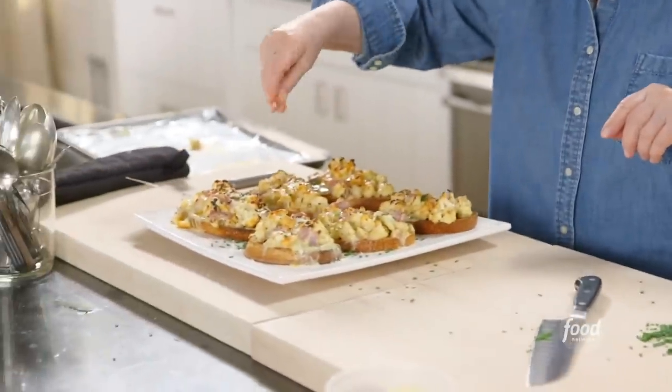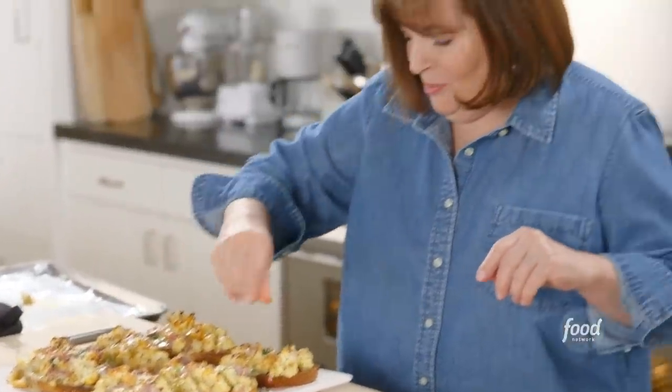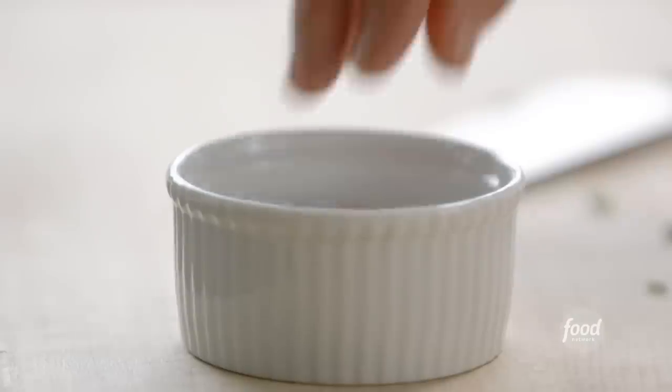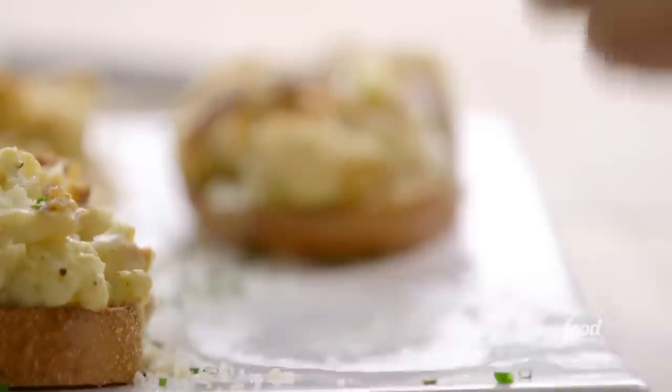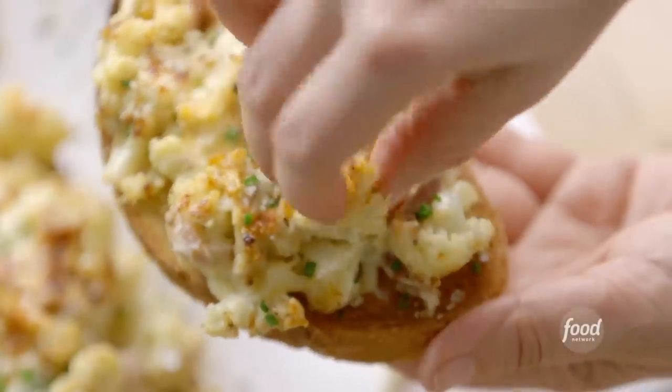Parmesan cheese. A little spiciness. That really does make it look better. A little sea salt. Wow, this looks amazing. That's a way to take a very lowly vegetable like a cauliflower and make it into something really luxurious and delicious. I think I may have to steal a little piece. It's sweet. It's creamy. The cheese is amazing. You really can taste the chive. That's a delicious appetizer.